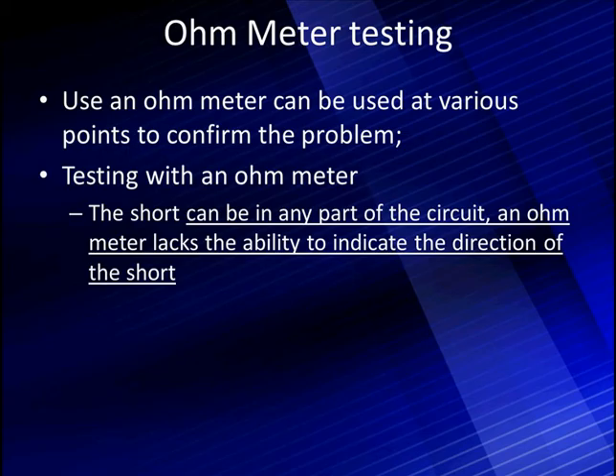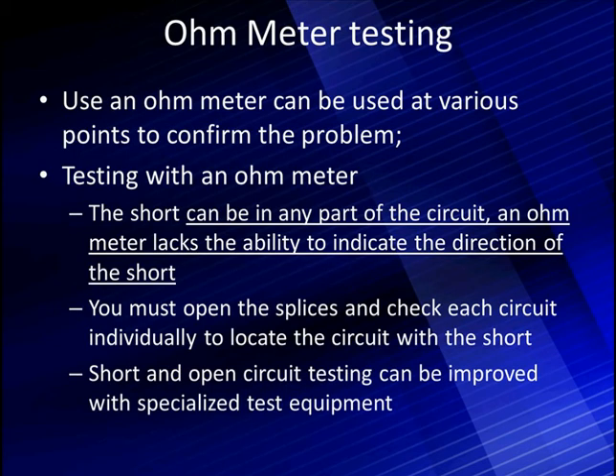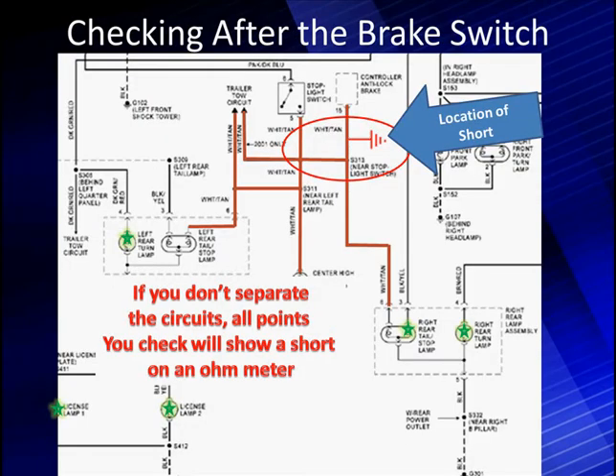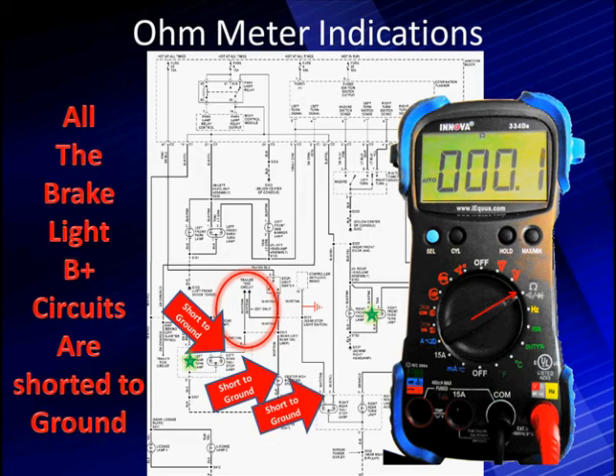Now we're sharing with you that this is the location of our short to ground. I want you to know where it is so you can understand our testing. We're going to talk about testing with an ohmmeter. An ohmmeter can be used at various points to confirm the problem. When we hook our ohmmeter to this point on the brake light, it indicates a short to ground, as you see on the ohmmeter. When I go over here to the high lamp for the brake, up over the lift gate, it indicates a short. And if we go to the other side, it also indicates a short.